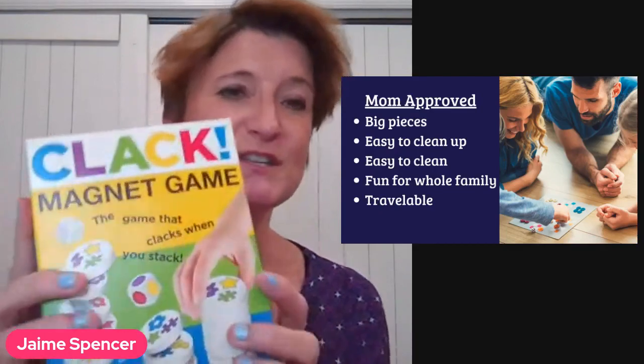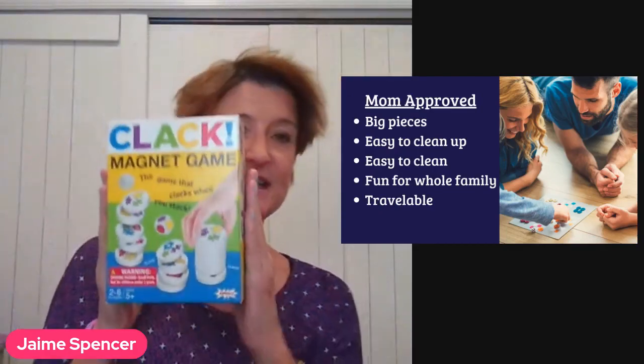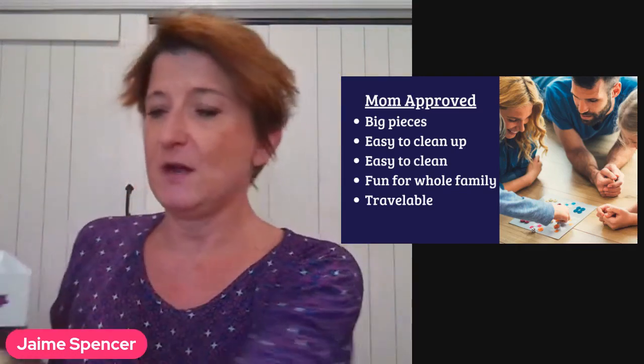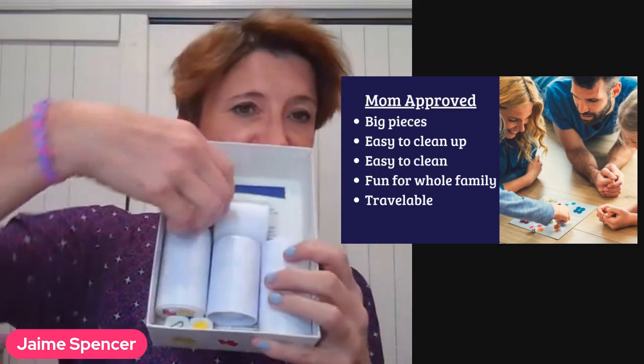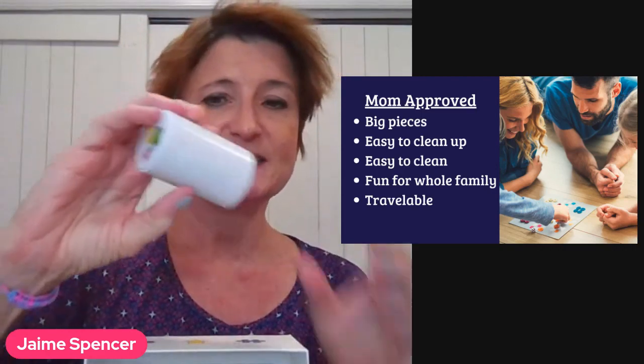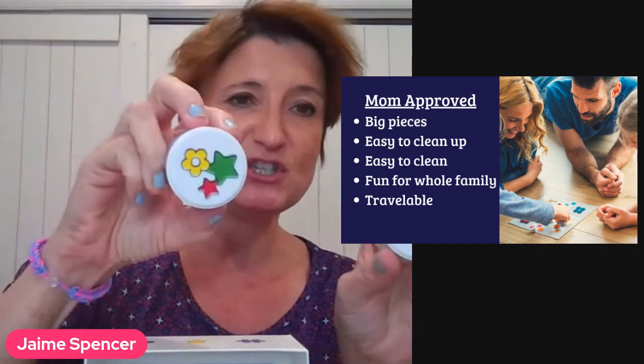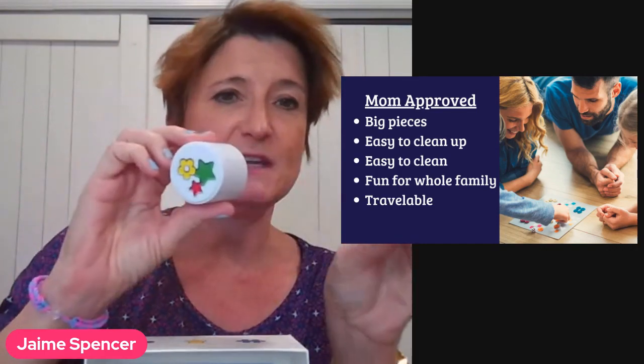So this game is called Clack. You can see it's pretty small, which I love, and it is a game that comes with different discs. The discs magnet together — they're magnetized — and there are different shapes on all of the tiles.